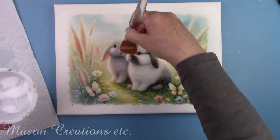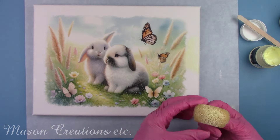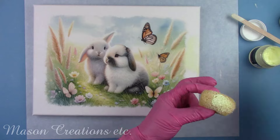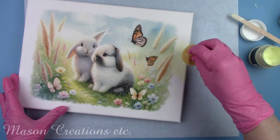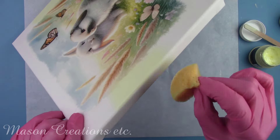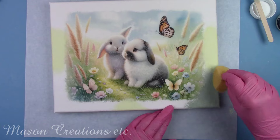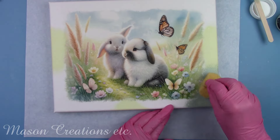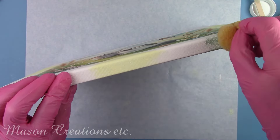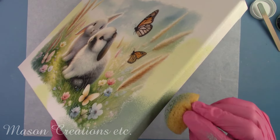I let the rice paper dry for a few hours before moving on. I'm using some beautiful Pentart paints that match the background to sponge around the white part of the canvas and blend in with the colors. Where the colors overlap, I'm doing an ombre effect and lightly sponging the colors together to blend them. If you'd like to learn how to paint ombre, I have a tutorial video on exactly how to blend those colors seamlessly.